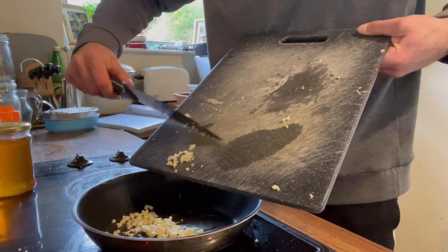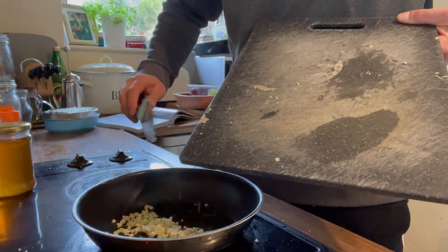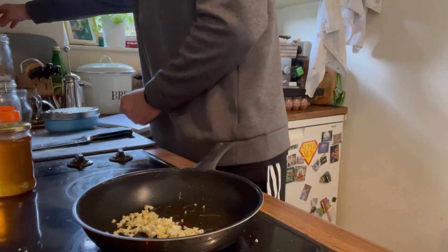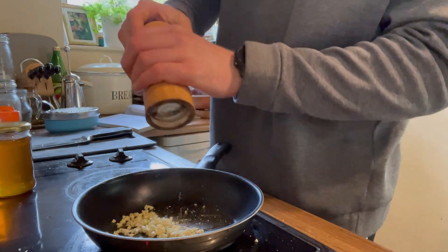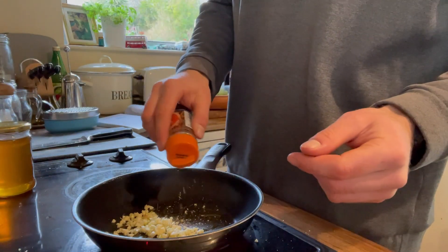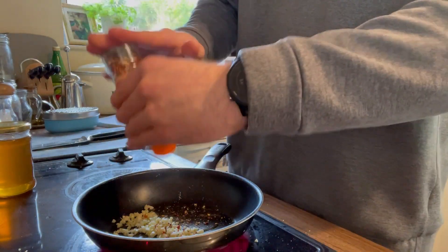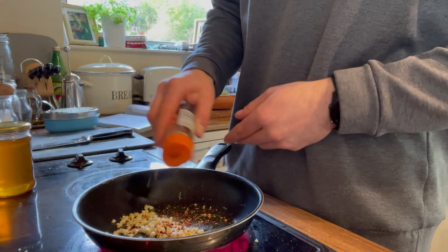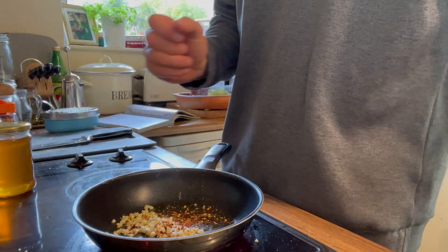A tablespoon of olive oil in a pan over a medium heat — garlic goes in. We're going to add the lime zest, salt, pepper, and ginger paste. You can use fresh ginger finely diced as well. Add chili flakes for a bit of spice — you can use fresh chilies too. Just go easy on them depending on how much of a kick you want in your teriyaki sauce.